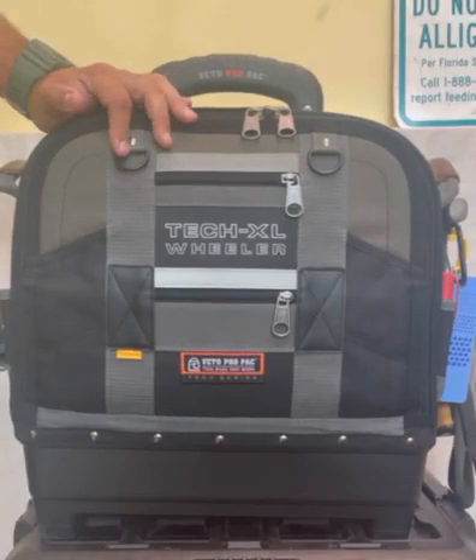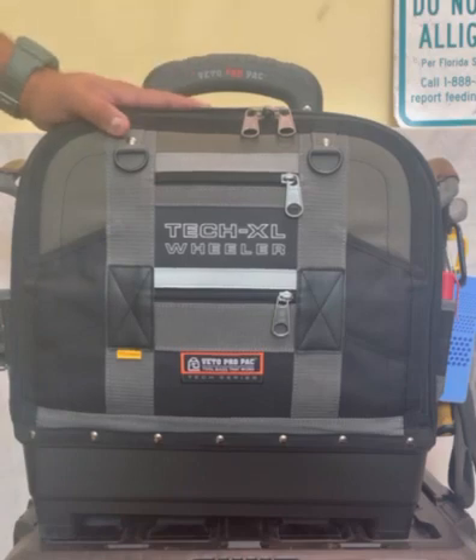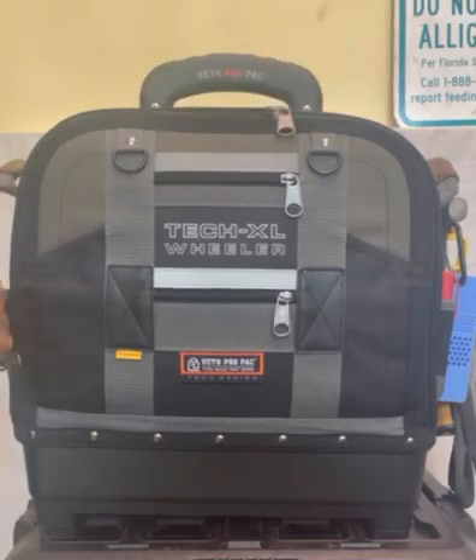What we have here today is the Tex XL Wheeler Bag from Vito Pro Pack with the V-Swap. This is one of the brand new bags that was put out at AHR Las Vegas this year. I've been using it for a while and we're going to take a look inside and see all about this bag.